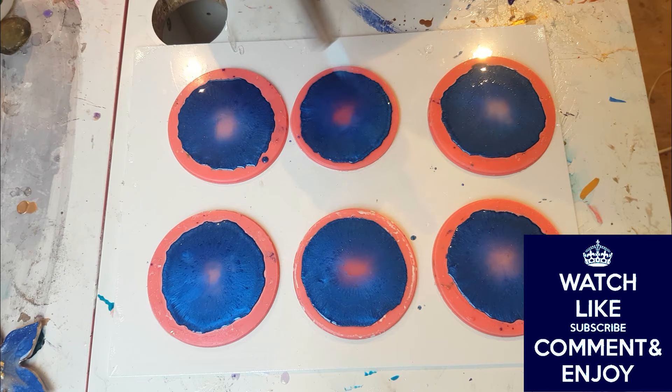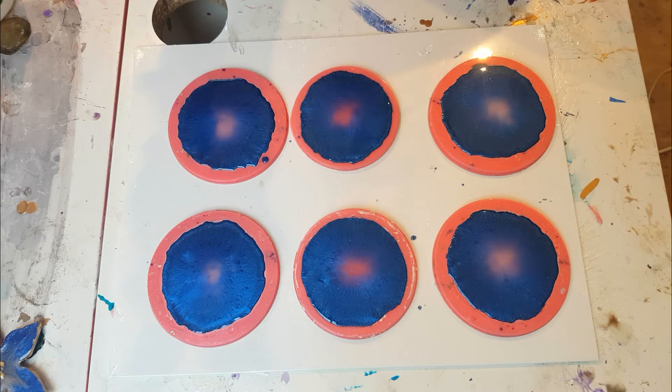Nice, shiny, clear. That's a quick step to get rid of the bubbles.